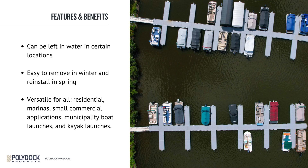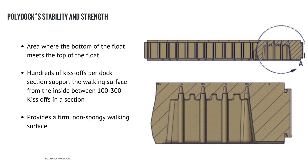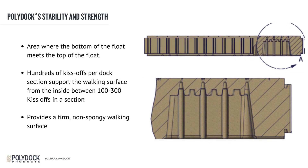Two of the ways we increase the PolyDoc's stability and strength are thick dock sections and kiss-offs. A kiss-off is an area where the bottom of the float meets the top of the float. You can see in the bottom of the dock section we have the concave portion, and it reaches up and adheres to the top. Those kiss-offs create several cavities under the dock sections, which act like a suction cup, keeping the platform better planted to the water surface. You can look at the bottom of a dock section and see there are between 100 to 300 kiss-offs in a section, which is going to strengthen the walking surface of the dock.